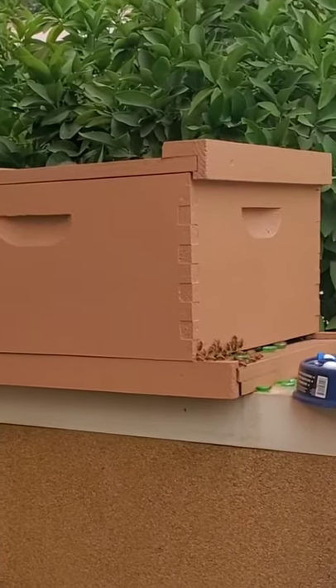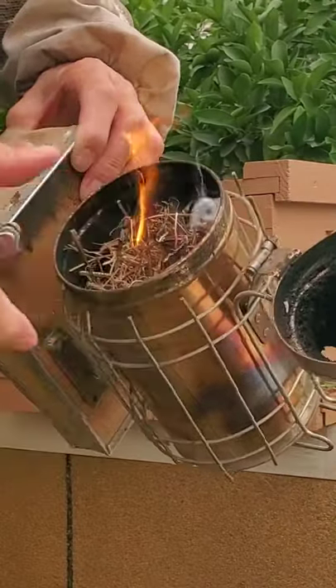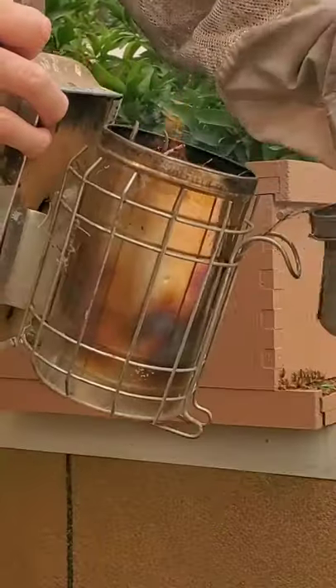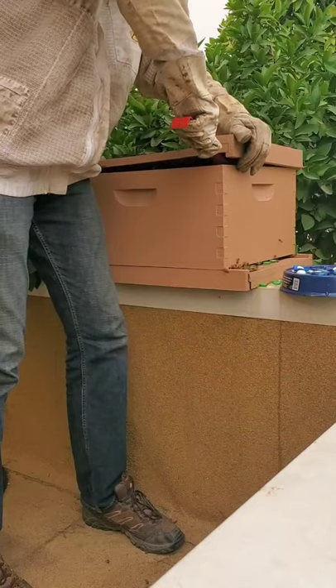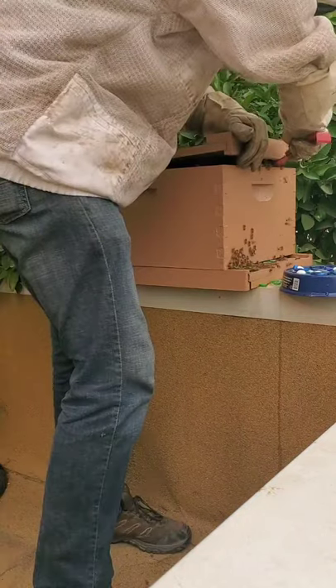This is amazing. We set this empty beehive box on a balcony several months ago in hopes that a family of bees would move in, and that's exactly what happened. So today we're going to take a look inside to see what they've done.